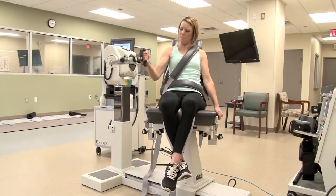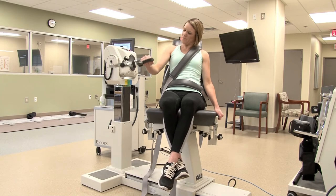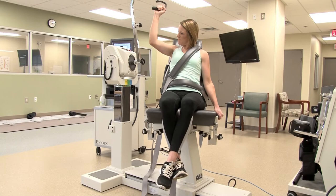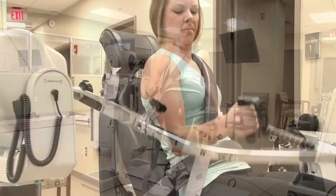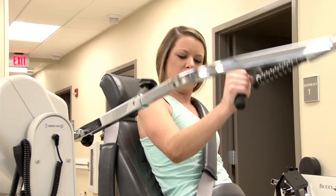The resistance coming from the isokinetic equipment is dependent upon that individual's capabilities. This makes it a safer approach — we're not putting a fixed amount of weight that someone would have to push and pull on.